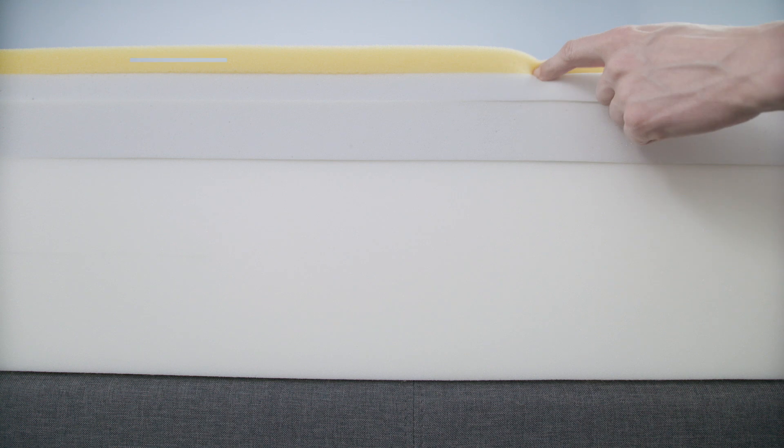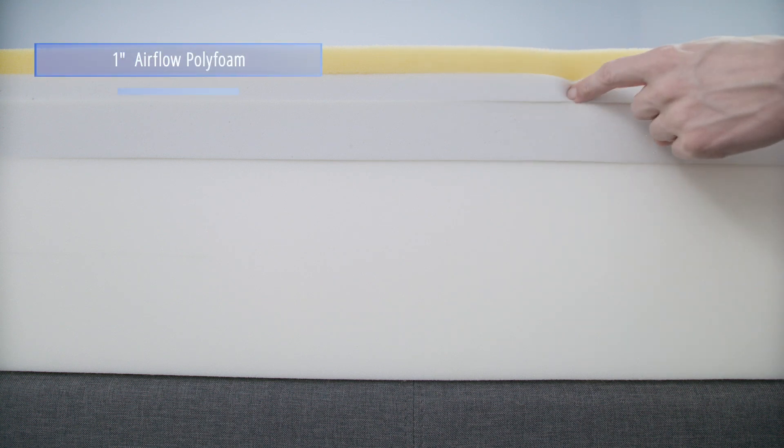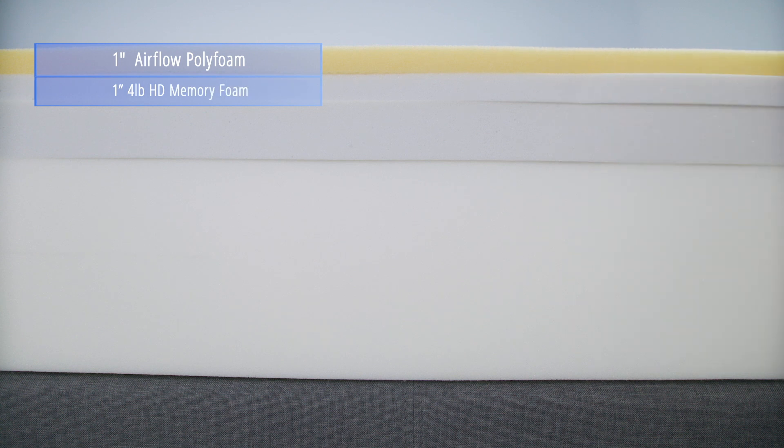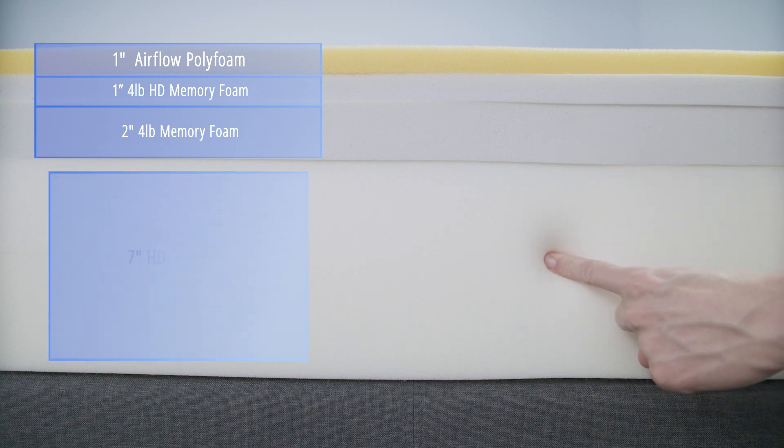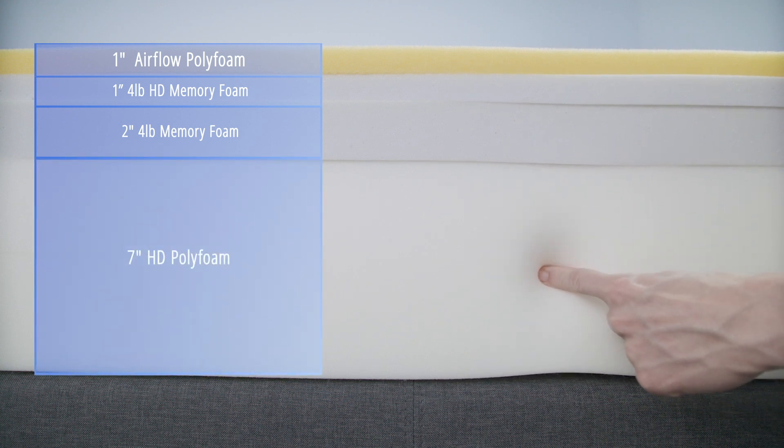The comfort layers consist of one inch of an airflow polyfoam, one inch of four-pound high-density viscoelastic memory foam, and two inches of four-pound visco memory foam. The support core consists of seven inches of high-density polyfoam. It's also worth pointing out that NovaSped uses higher-density viscoelastic foams than a lot of other direct-to-consumer beds at this price point.